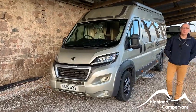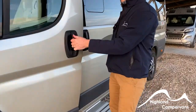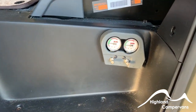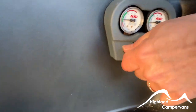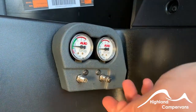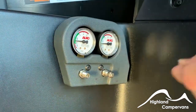Today we have the handover for a 2015 Warwick XL. As always we'll begin under the cab. These are fitted with the Alco air ride system, so you have two removable dust caps. Use a small foot pump or a low pressure compression pump to inflate and keep it within the green zone.